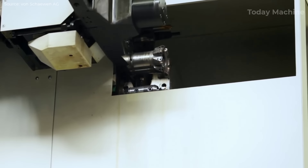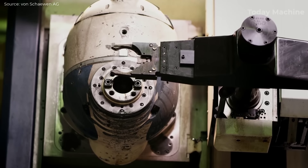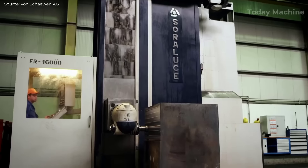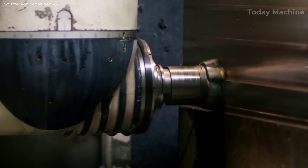The film is a powerful showcase of the advanced technical capabilities at Shewin AG. From the traditional art of free-form forging to the high-precision techniques of autogenous flame cutting, each stage of the process exemplifies the strength and versatility of modern steel manufacturing.